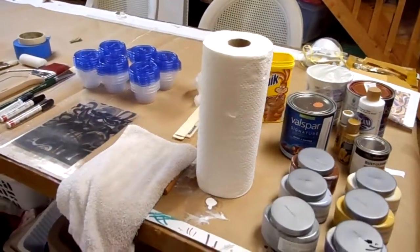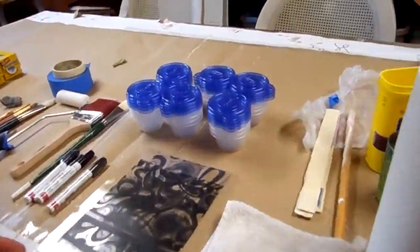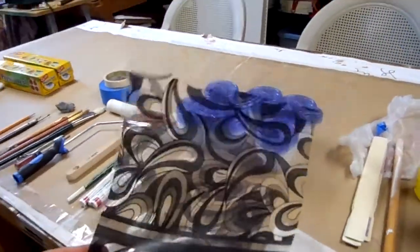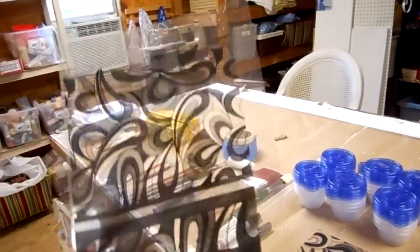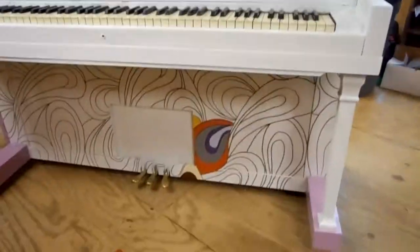I use lots of paper towels and rags. This is the transparency of the design I made — I got it printed at a copy shop, put it on my projector, and projected it onto the bottom of the piano.